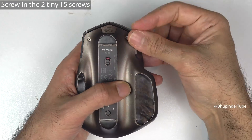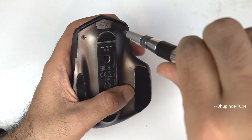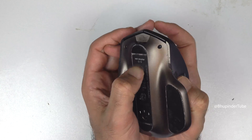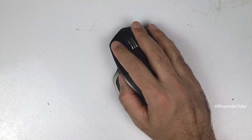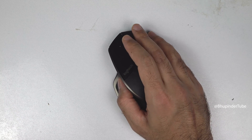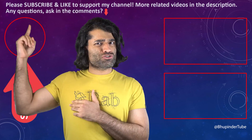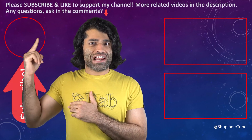Also don't forget to put back the two tiny T5 screws. Turn the mouse back on and it should be working perfectly again. I hope this video was helpful — if it was, please don't forget to subscribe to support my channel.